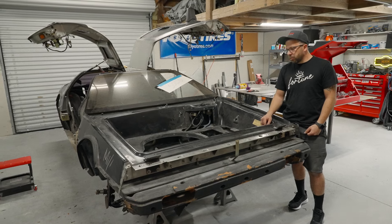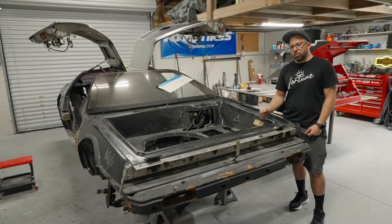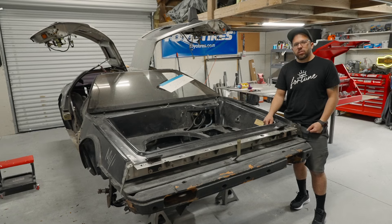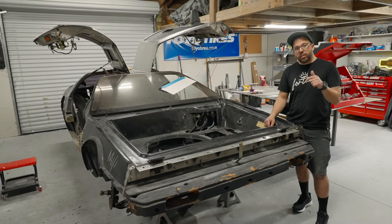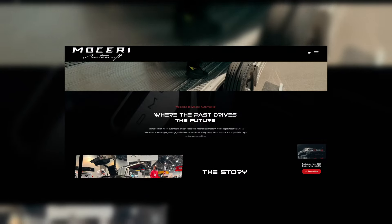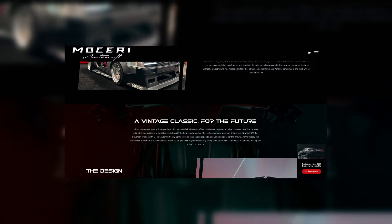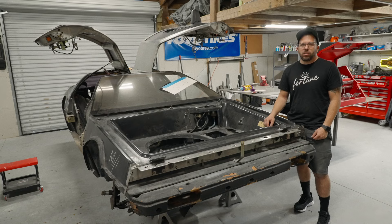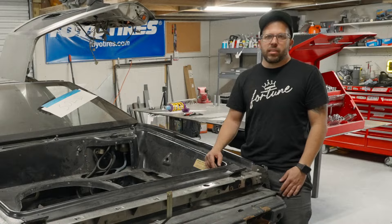What we're going to end up doing with this car is making it our flagship production model. We're planning to bring this to market and have a turnkey option for DeLorean enthusiasts and anyone in the resto-mod space who wants to do something really unique with their car collection. We'll put a link in the description for moceriautomotive.com — we're going to have a couple different models outlined as well as some merch. We hope to bring you guys on this journey and show you exactly what it takes to build a car to this caliber. Thanks for watching — we'll see you on the next one.